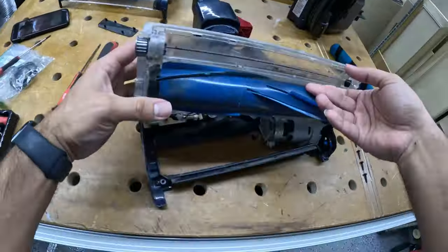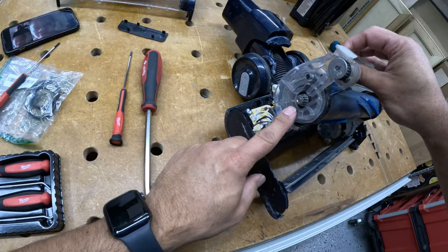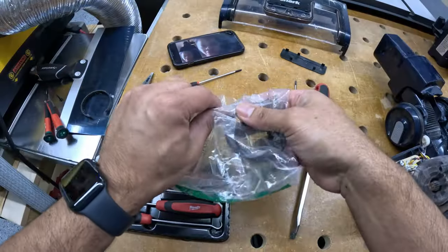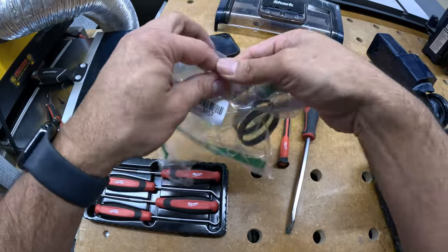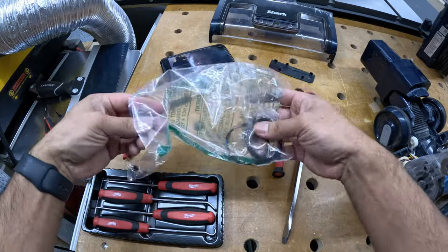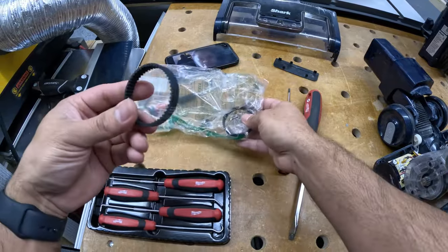I'll show you the area where the belt was broken. I already removed the old one. I ordered a replacement on Amazon — here's a screenshot with the part name and number.